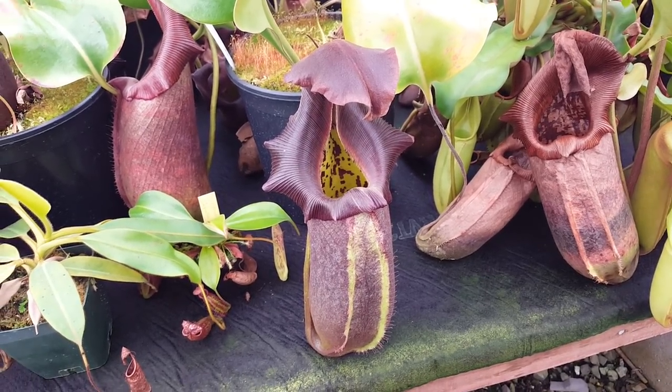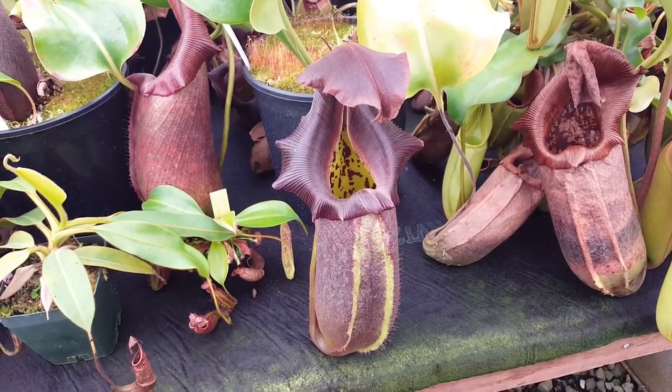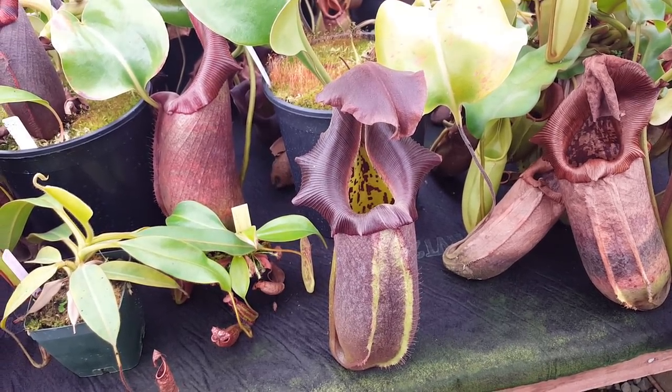Hey everybody, it's Devin here at Predatory Plants. It's a nice cool morning in the greenhouse and the fans aren't on yet, so I decided to do a bit of a bench tour.